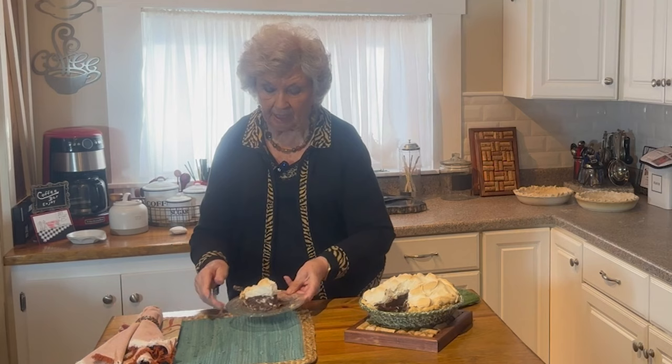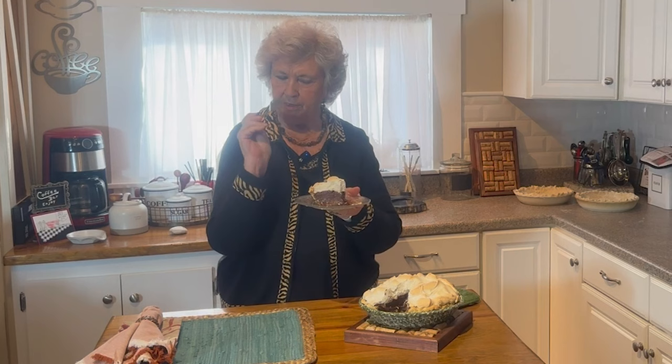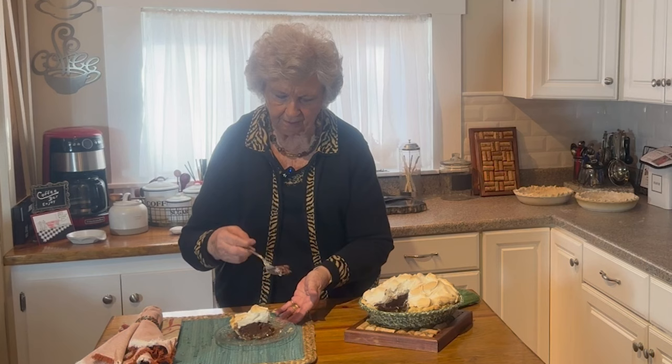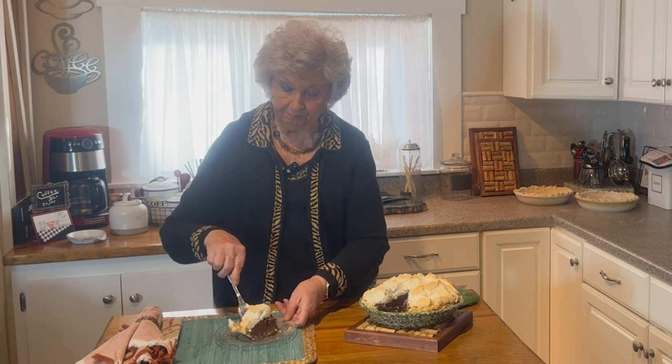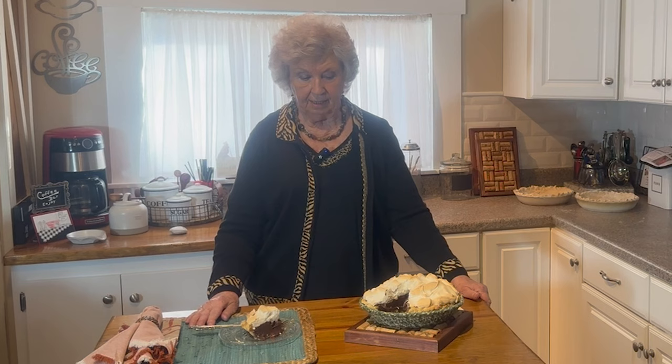That chocolate is just — you've got your nice big piece of chocolate, your crust, and your meringue. Come on, what more would you want? This one's for Jan — she loves this. And this one's for Gladys. She's going to whip me, I know — she's older than I am, only by a couple of years. Make it, let me know what you think, and have fun eating it. We love y'all and we really appreciate you staying with us — we are having so much fun.